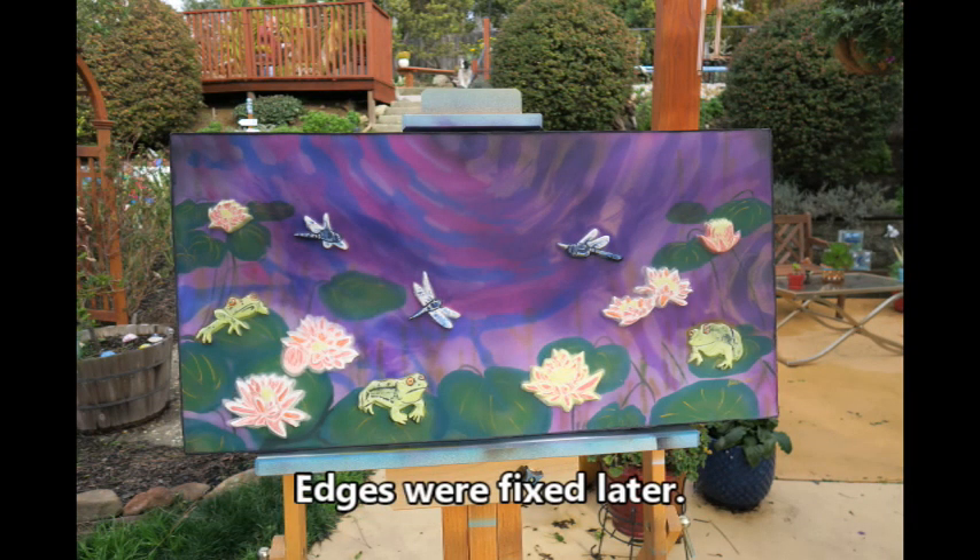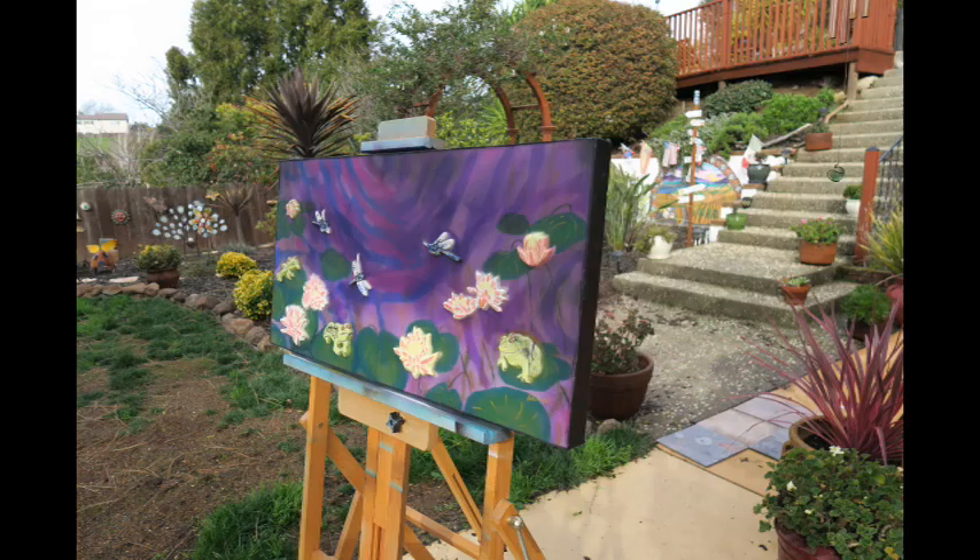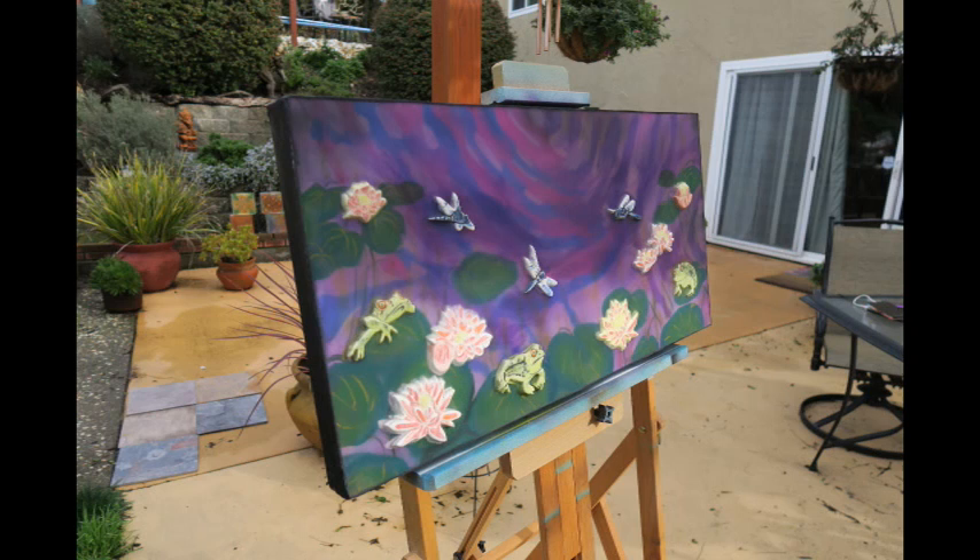And that is the piece. Lily Pond at Dusk. Acrylic, resin, ceramic arc work.